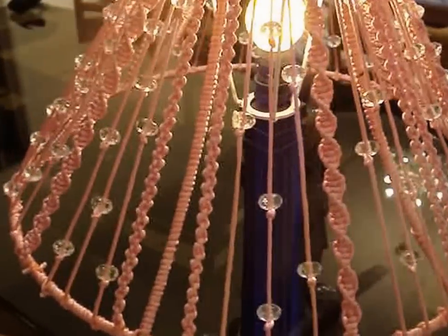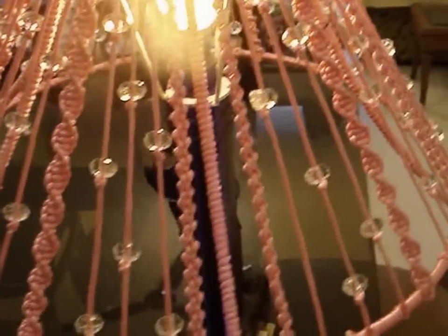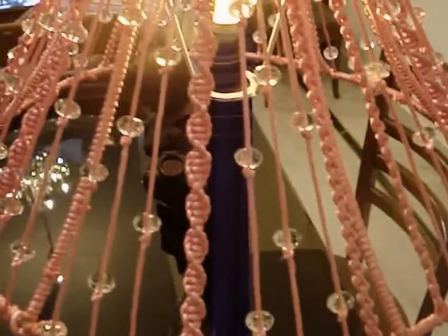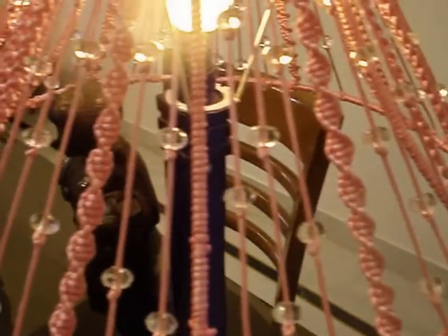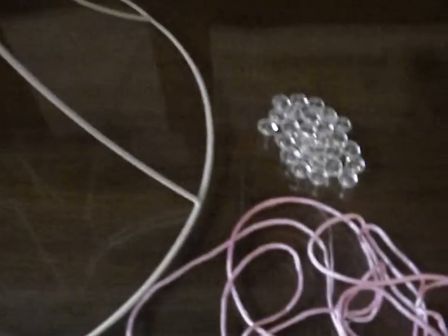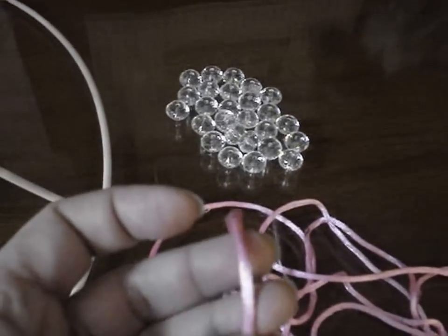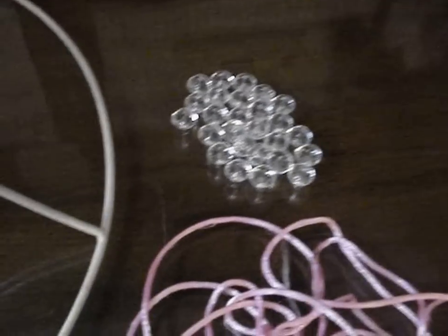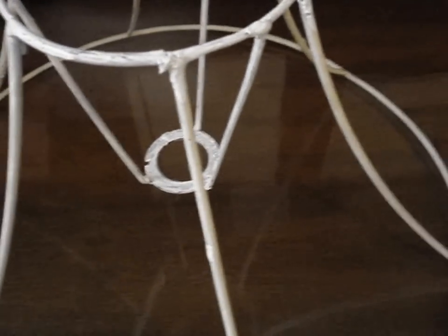Hi! Today I am going to make a macrame lampshade with beads. For this I am using a cord made of silk — it is nice and satiny — some beads, plastic beads, and an old lampshade frame that I have.